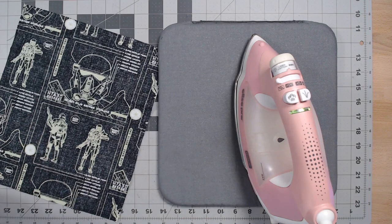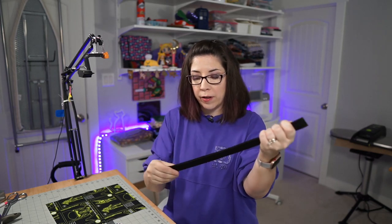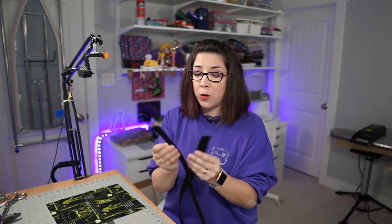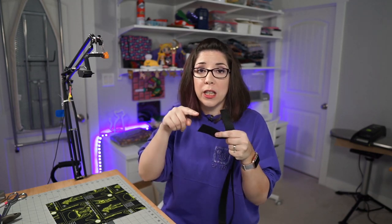Now take your webbing — whether cotton or nylon — and fold that yard in half, then cut at the fold. That will give you two even 18-inch pieces. If you're using nylon webbing, take a lighter and burn the end of it to keep it fused and finished so it doesn't unravel, because nylon webbing tends to fray. Cotton webbing is no big deal, but with nylon I highly suggest going right over the ends with a lighter.